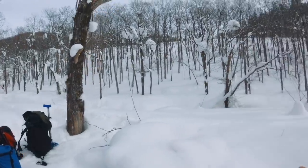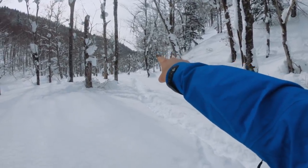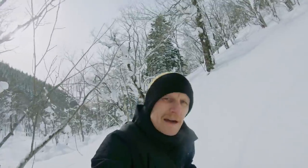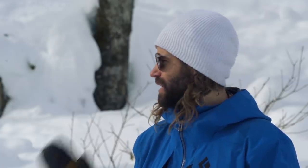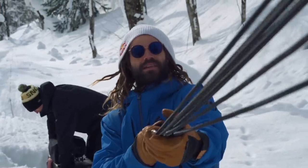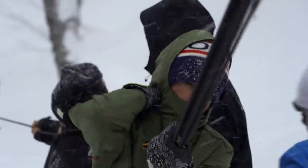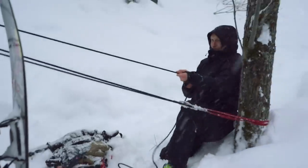We're gonna run from here all the way down to that tree — you can probably not see it on the GoPro way down there. Usually for those watching, it's dumping out here and it's about 10 degrees colder. And these guys are out here with no gloves, hands out, rigging everything. Animals, savages — it's all for the love.